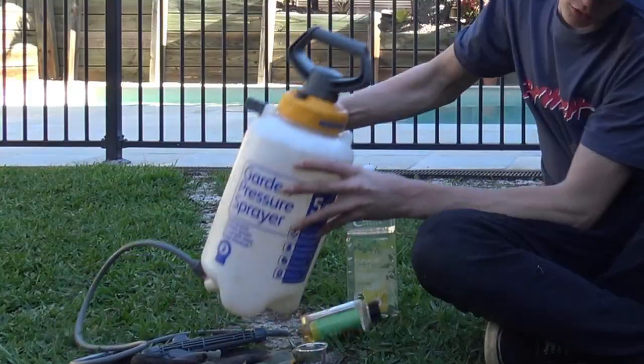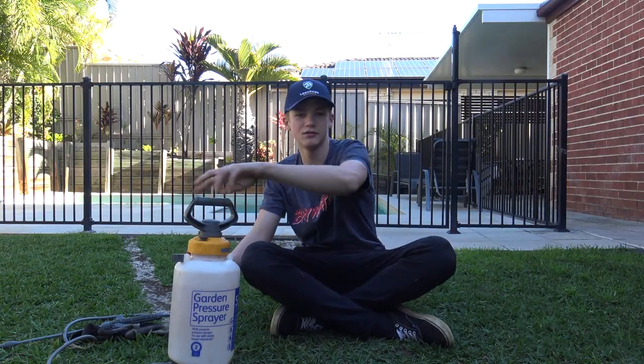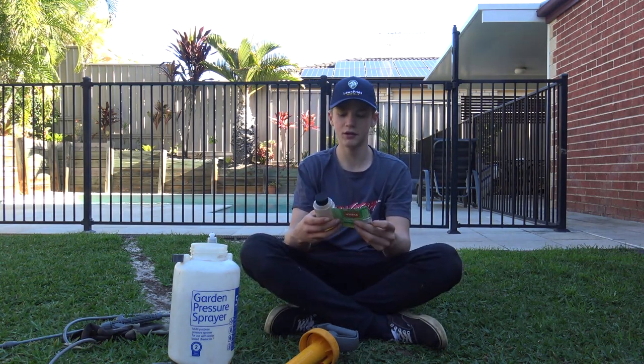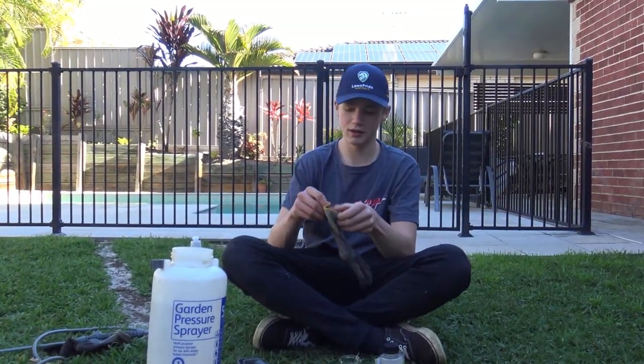It is now time to mix this up. Always read your labels, always wear your PPE. It says 30 ml per 5 to 10 liters of water per 50 square meters. I've got around 55 square meters here, so I'll round it down to 50 square meters for easy calculations.